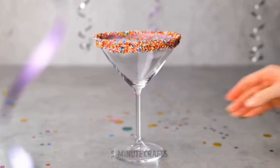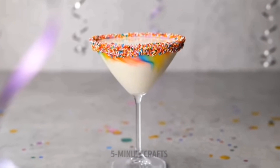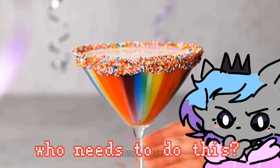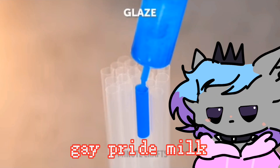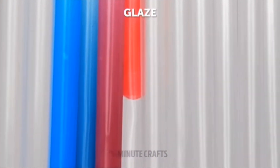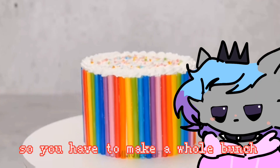Yogurt, sprinkles — what was the point of that? Milk? No, that's not how — is this a life hack? Who needs to do this? Like, you have fancy gay pride milk. 'Oh I'm having my friends over but I need to impress them, I'm gonna make some gay milk colors.'